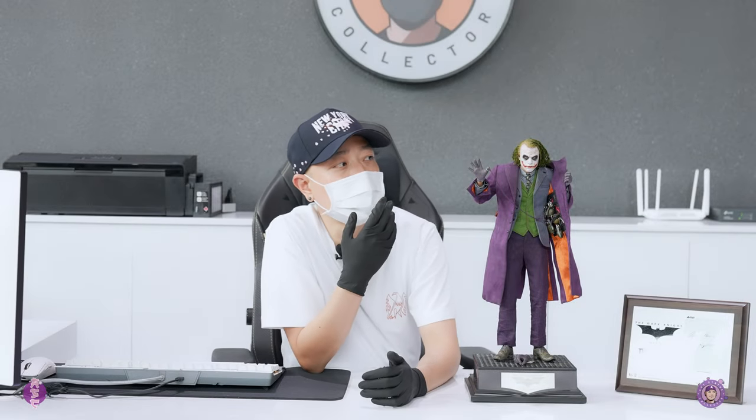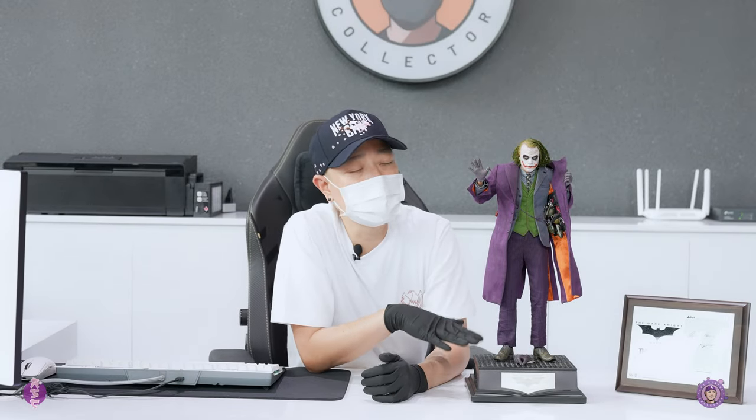All right, that's it for the full review of this Joker 1/4 scale from Queen Studio. Let me know your thoughts on the likeness of this guy down in the comments — I really want to know what you think. I also have two more pieces from Queen Studio that I need to unbox and review, so make sure you stay tuned for that. I'll see you guys on the next review.